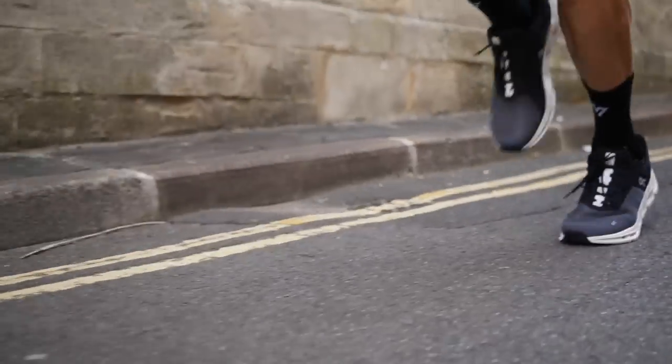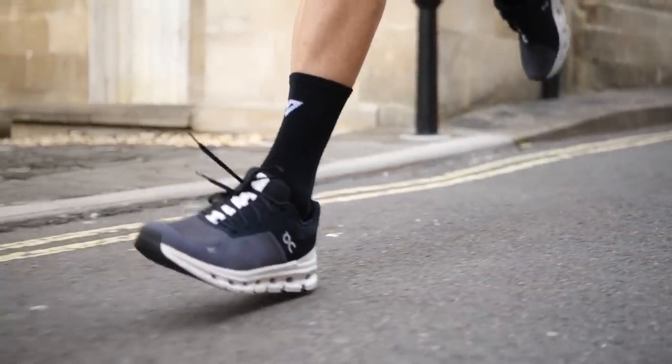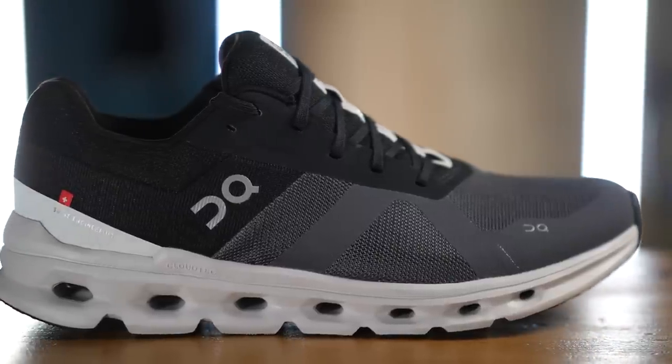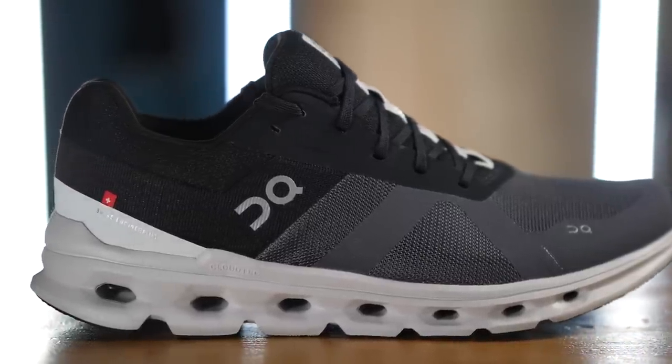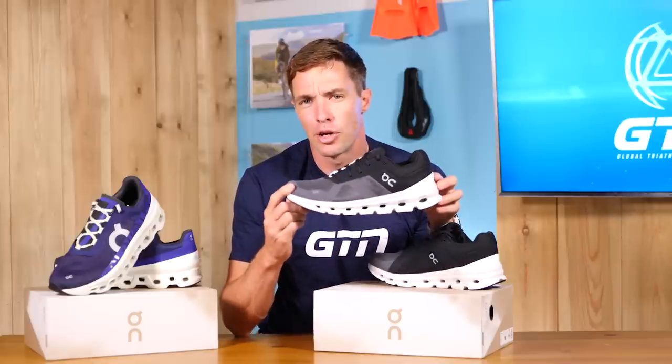And then we have the On Cloud Runner, released recently. This is On's everyday supportive runner. Compared to the Cloud Monster, it's a lot more conservative and predictable. It still features their patented Cloud Tech cushioning, but this midsole is made out of their softer zero-gravity foam, giving it a softer and more forgiving ride. It doesn't have the extreme rocker of the Cloud Monster, but it does still have the TPU speed board with a nine-millimeter heel-toe drop. And the upper definitely feels a lot more plush and comfortable.